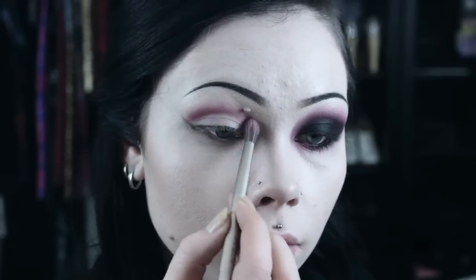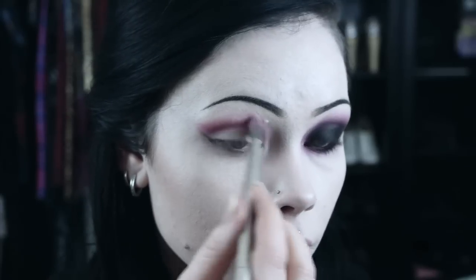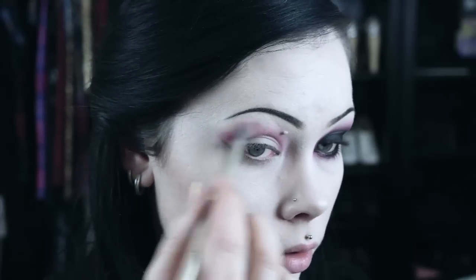Taking a cool toned burgundy eyeshadow, I apply this over the crease color and blend upwards. I also apply this to the entire length of my lower lash line.